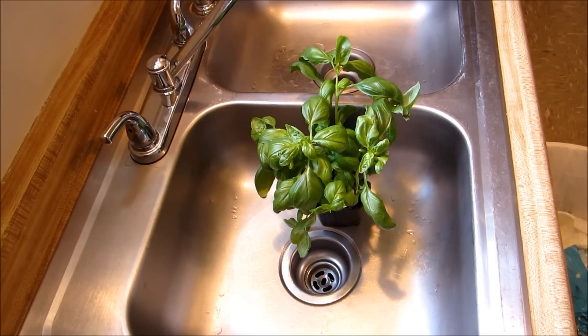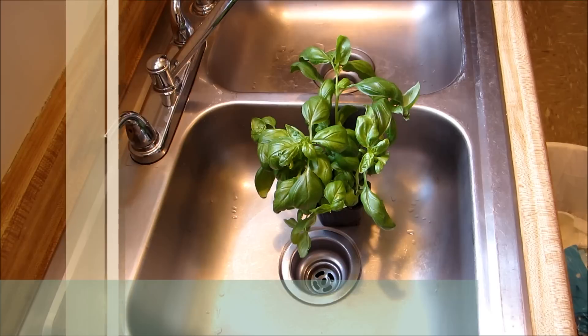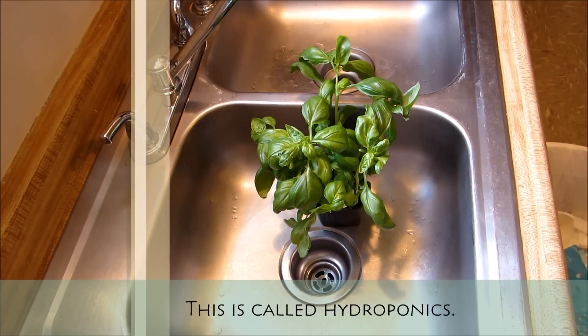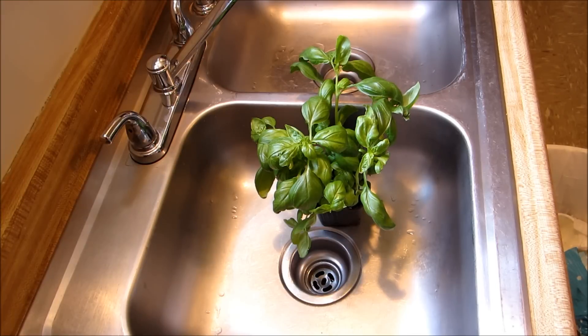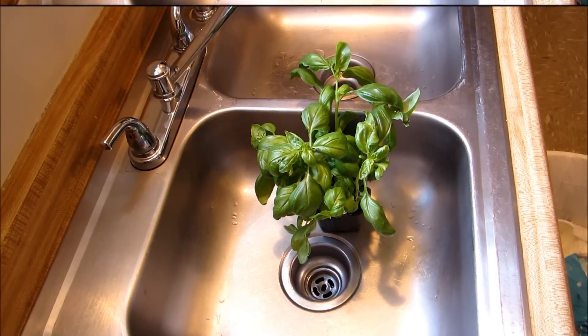The thing about growing plants in water is that it really doesn't need soil. Soil can actually keep it from growing properly and suffocate the roots. What we really need to do is remove all the extra dirt from the root ball before putting it in our glasses.